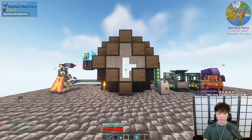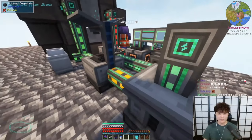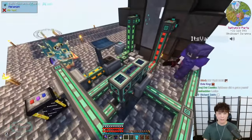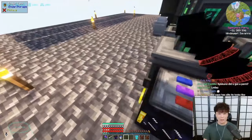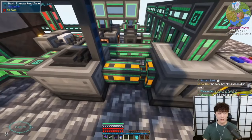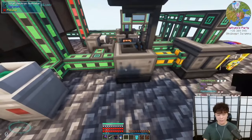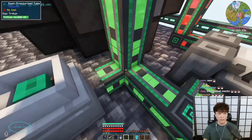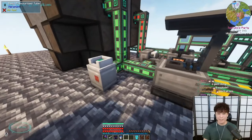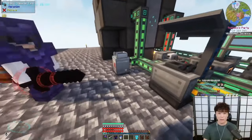Come stand here and you can look into the center. So here's how it works: this is an ender tank full of lithium, which goes into the rotary condensator, which turns it into lithium gas. With the solar neutron activator, that lithium gas will turn into tritium — which only works in the daytime, which is why I have an extra chemical tank to stockpile the tritium so it can run at night.